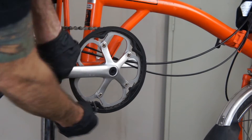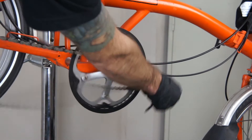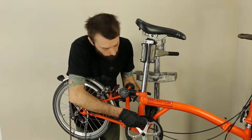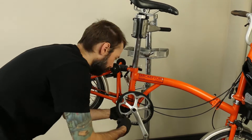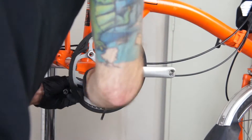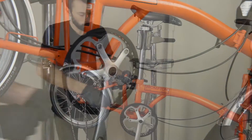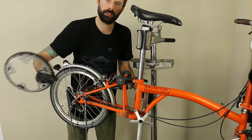I'm just going to pull the chain off of the crankset first to make it a little easier to deal with removing the chainring. Once you have all the chainring bolts undone, you can just slide the chainring off and set it aside.